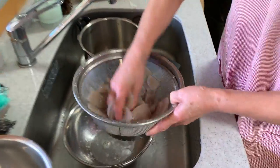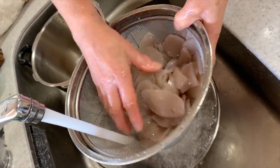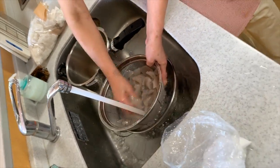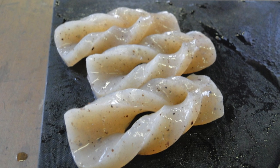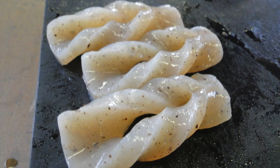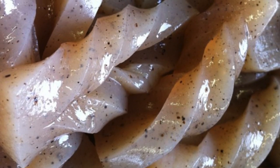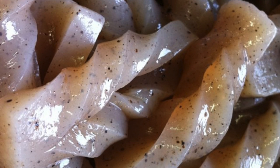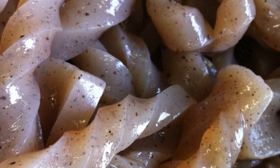The final step after cutting is to add some water and roughly wash it under cold water. The taste of the konnyaku surprised some of the people who took part in the workshop, as they didn't expect it to taste good. But with a little soy mayonnaise mixed with ponzu, everyone seemed to enjoy the flavor.